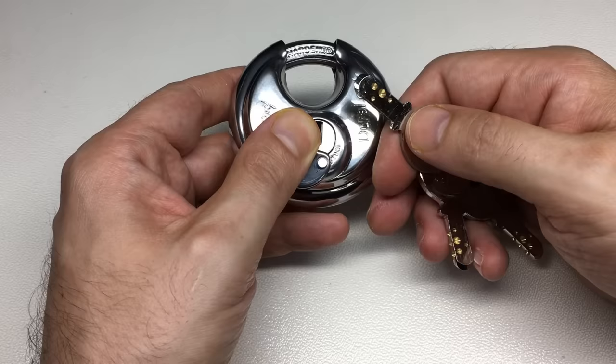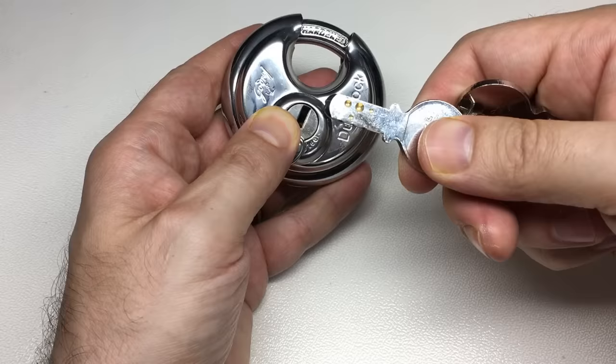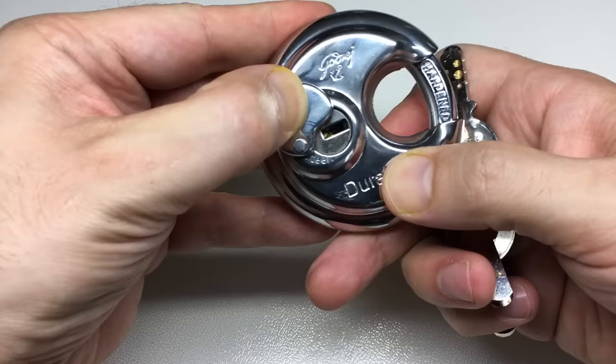Hello again, it's Lock Noob. In front of us we have what I hope you think is quite an interesting lock. This is a Godredge 70 millimeter discus lock with what looks like a Kaba style key, and this is a genuine nine pin dimple lock that comes with three keys.